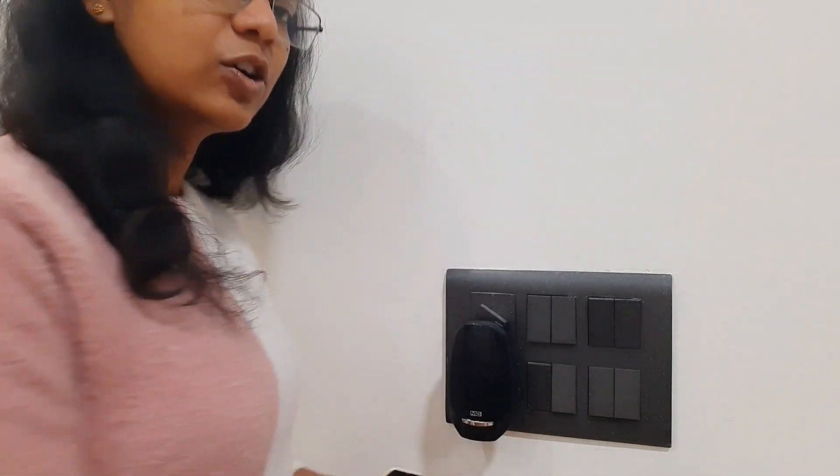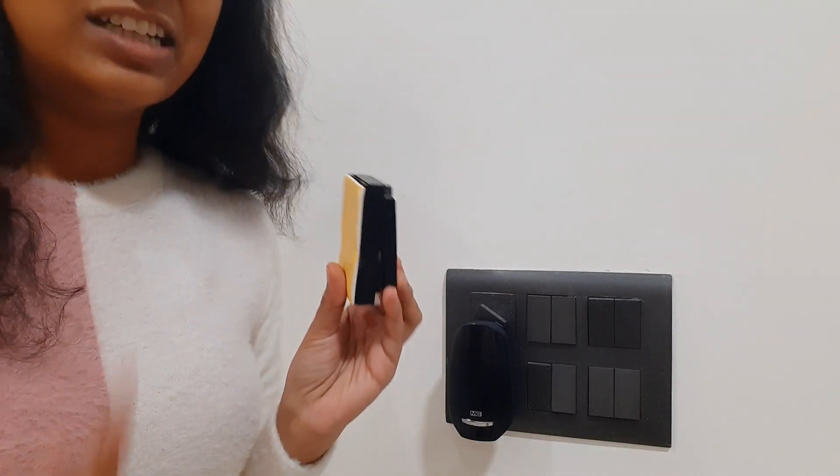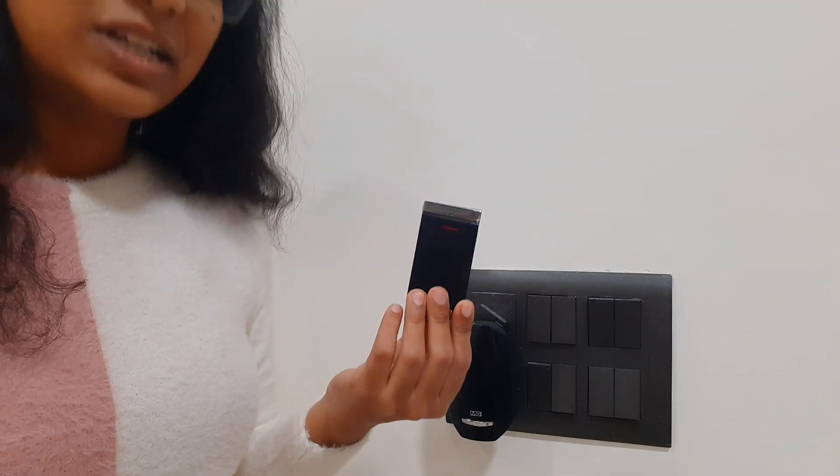All right, so this is how it works. You can see it in action. We are plugging in the speaker, switching it on, and this switch is not connected to any kind of electrical connection. So when you press this — [demonstration].